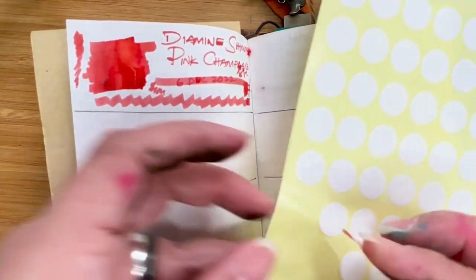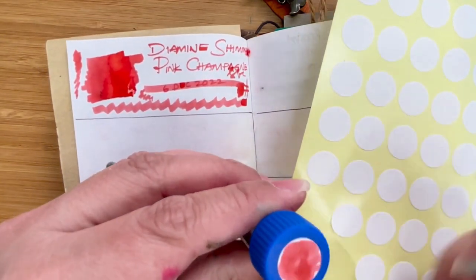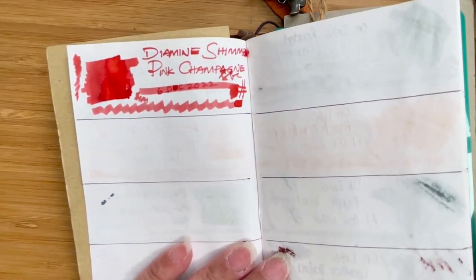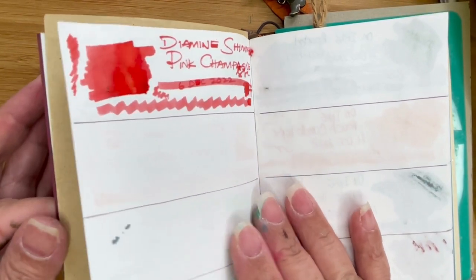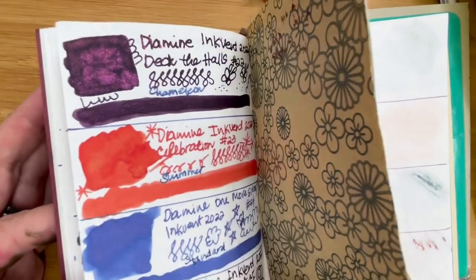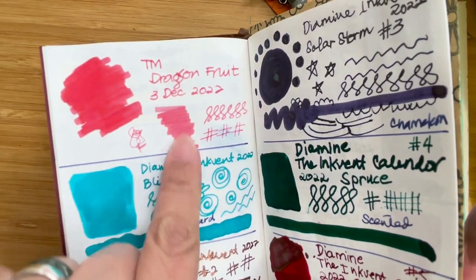Let me make sure I have the label on it, because that's the point of this exercise. Will it match the Ruby Red Kaweco? I suppose it might, but my bet is still on Dragon Fruit. This is such a happy pink color. It does become a bit lighter as it dries.